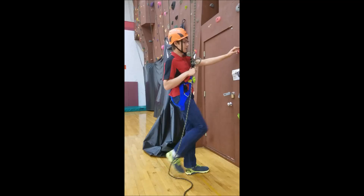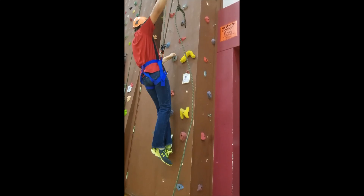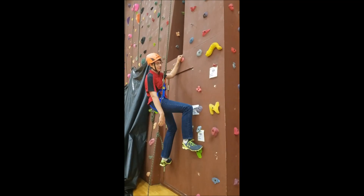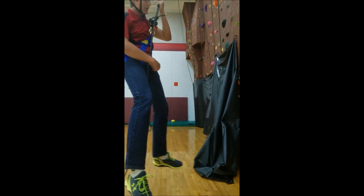Now I'm going to get back up and start climbing. At any time, if I need to let go or fall, the device has got me. That's the nice thing about a self-belay — I can climb as much as I want, and if I fall, the device has got me.